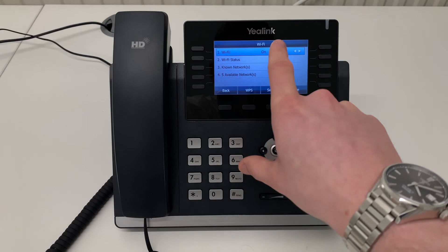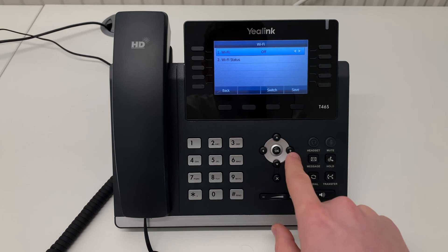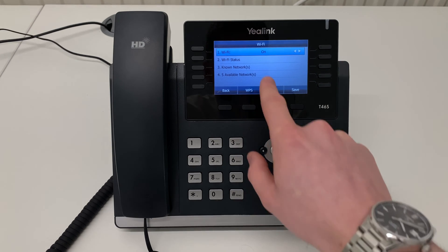You will see that the Wi-Fi is currently on. If it is off on your phone, press the right arrow to turn it on.